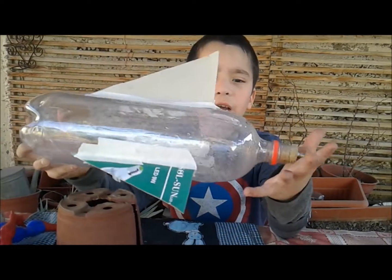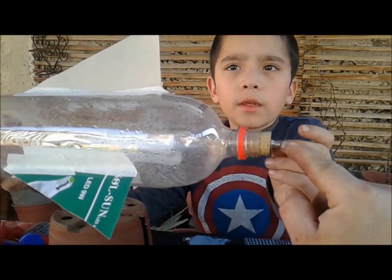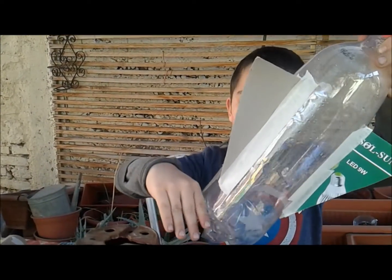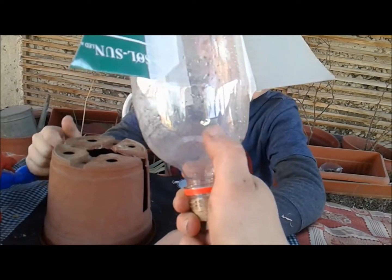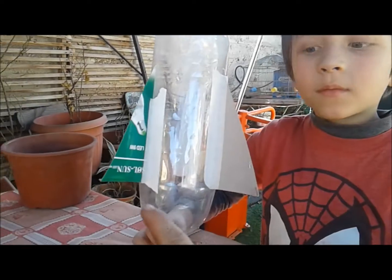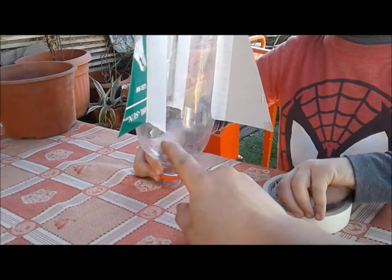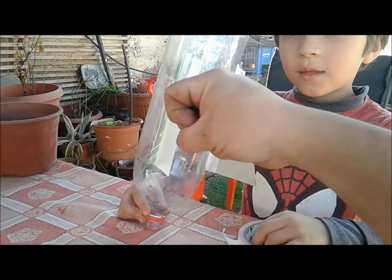Acá tengo mi cohete terminado. El corcho tapa la salida y ahí está la aguja de inflar pelota. ¿Y qué más tendremos que hacer para que esto dispare? Echarle un poco de agua — muy poquita. Porque esto va a ser el sello hermético, y luego con el bombín vamos a lanzar este cohete al cielo. El agua va a salir con toda la presión generada por el bombín, como un fuego artificial.